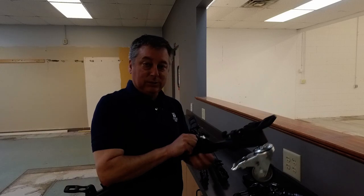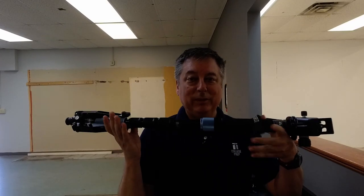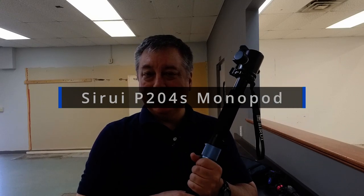I'm also going to do a fake drone shot and I'll show you how I do that. This collapses down — you just pull this pin. This is the monopod I use for work, I've been using this forever. It's a Siru P204S monopod. I'm not sure they make this anymore, but there's a newer model and they have carbon fiber models now too. It has the feet that come out so I can just stand it — when I want to do pan shots I just use the feet.